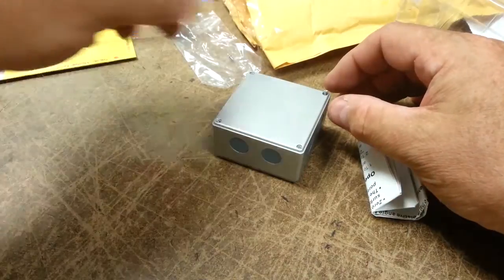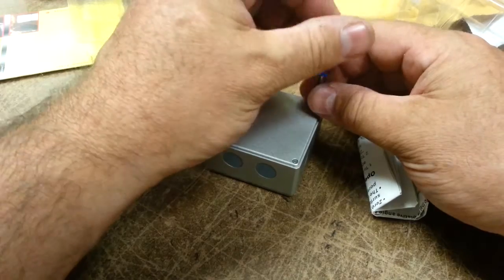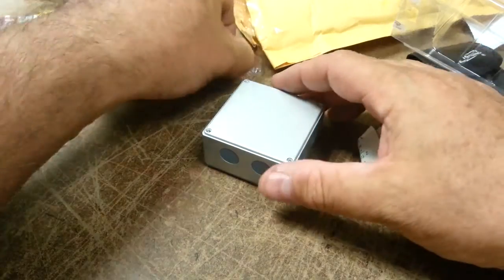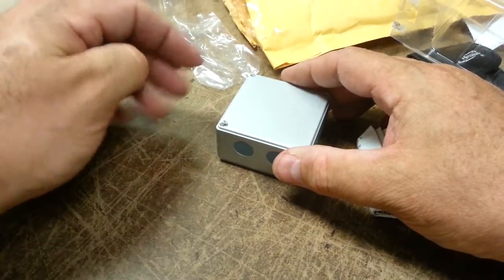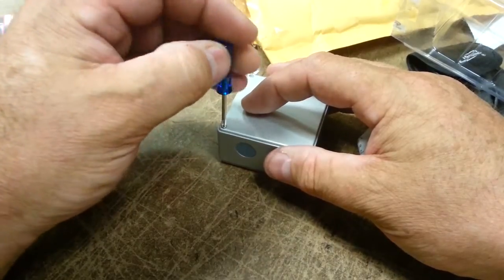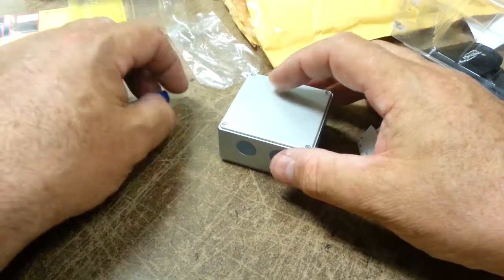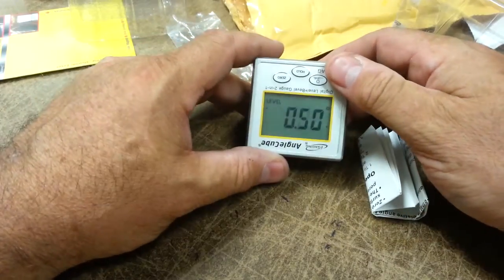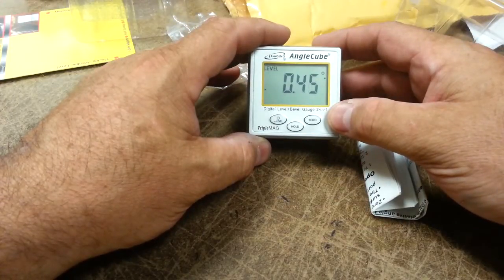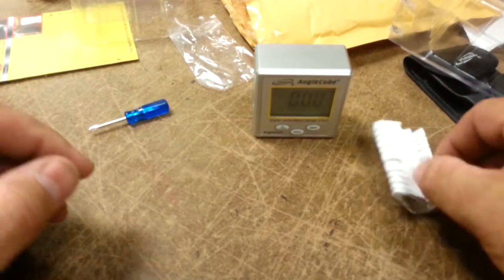There are a lot of things you can use an inclinometer for. If you were setting caster or camber on a go-kart — I used to race go-karts — you could actually measure that with one of these. You could measure kingpin angles on cars, level a picture frame. The device is already on and it says this bench is perfectly level.